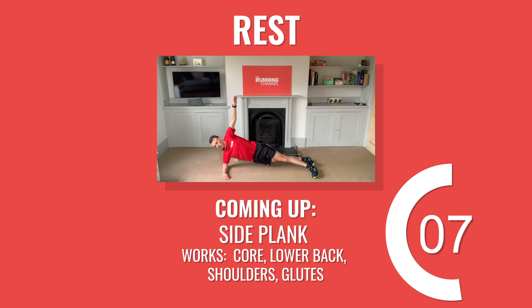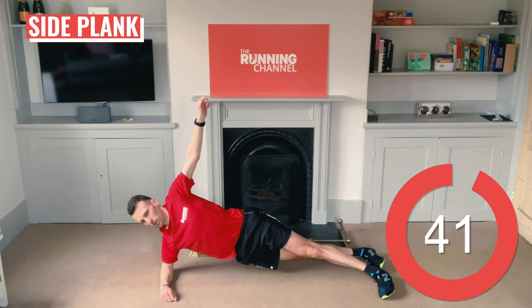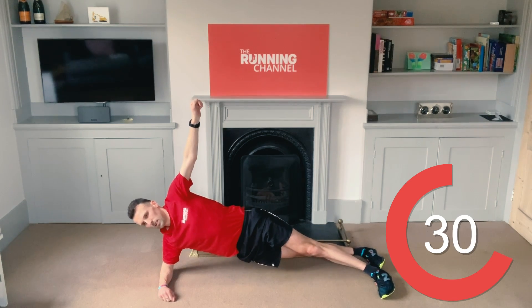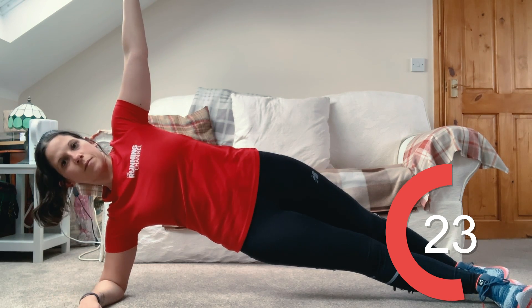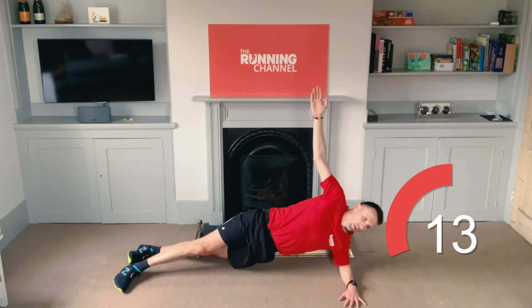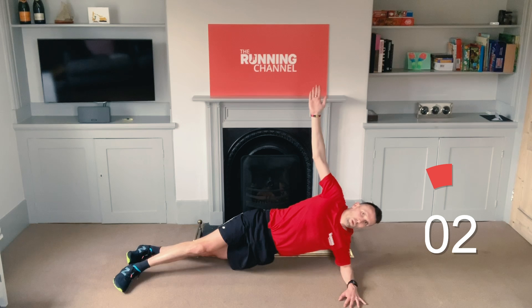Your last exercise of round 2 is on its way — side planks with Andy. Let's start on your right again. Stagger your feet for stability and engage your core. Try not to let your hips drop down and stay in a nice straight line. Time to swap over to your left now. Point your top arm up to the ceiling. 10 seconds left. 5, 4, 3, 2, 1.